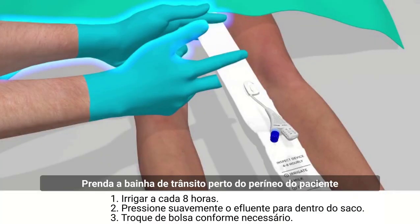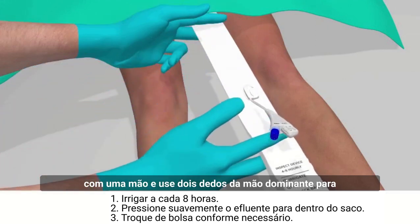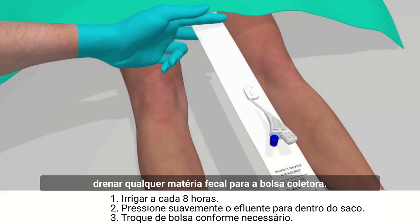Secure the transit sheath near the patient's perineum with one hand and use two fingers of the dominant hand to drain any fecal matter into the collection bag.